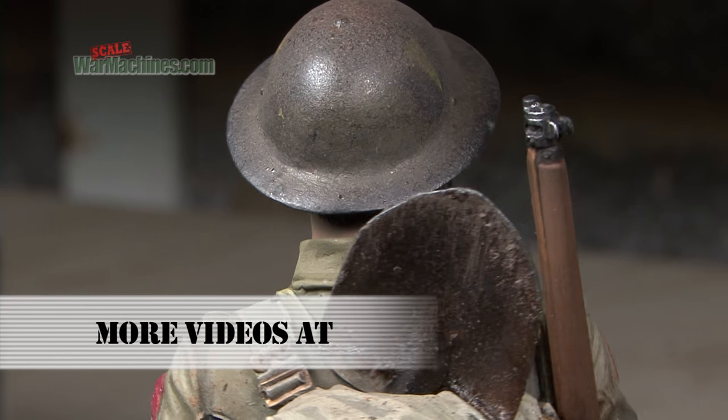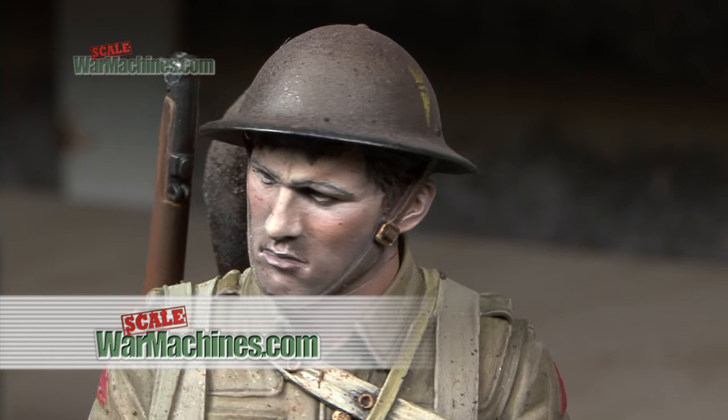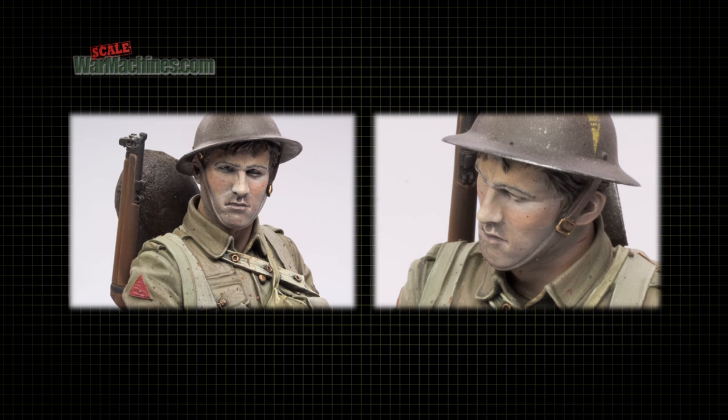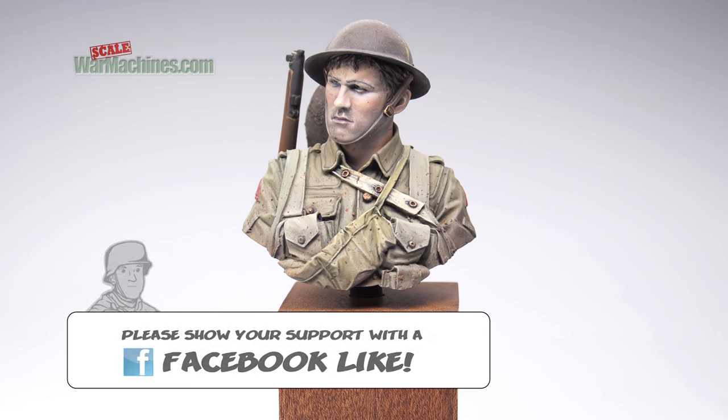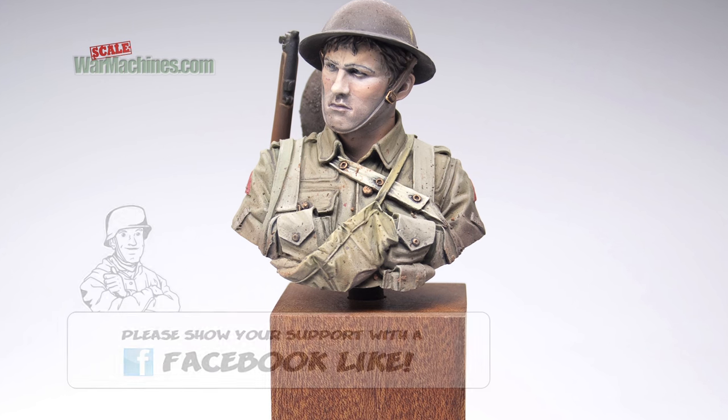Here's the finished weathered figure bust. It all goes to show that many of the techniques we use on one type of modelling can also be successfully carried across to others. So maybe next time you'll think about painting a large-scale figure and weathering it in new and interesting ways.